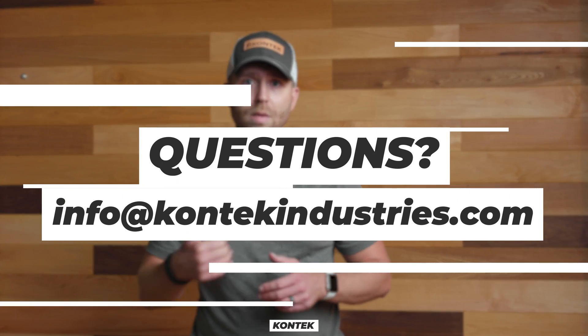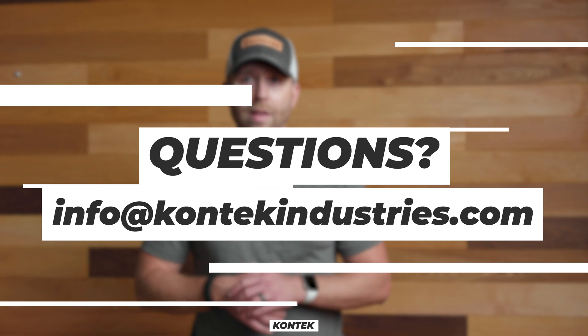I'm Mike Witt with Contech Industries. If you have any questions, please feel free to reach out to our website at www.contechindustries.com or shoot us an email at info@contechindustries.com. Thanks.